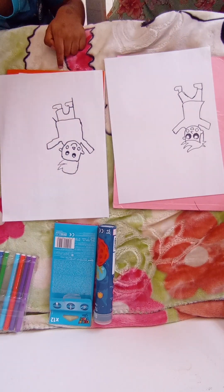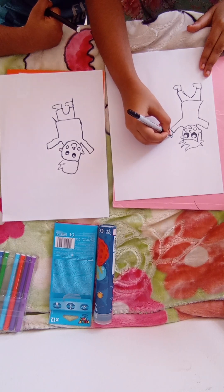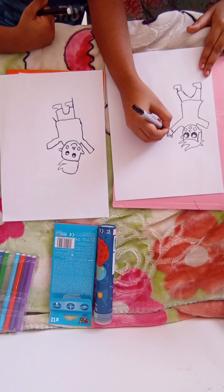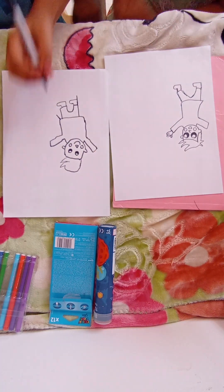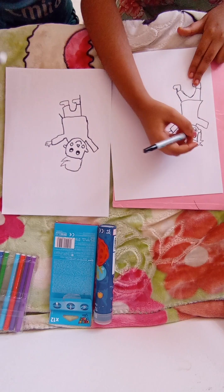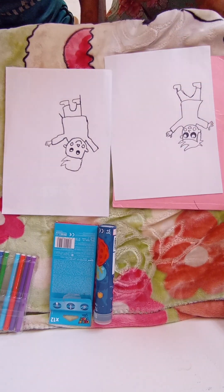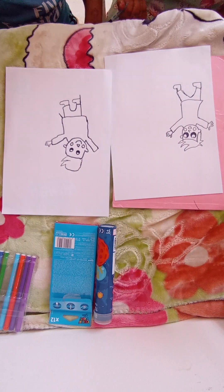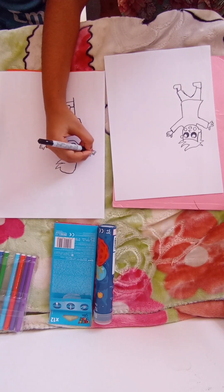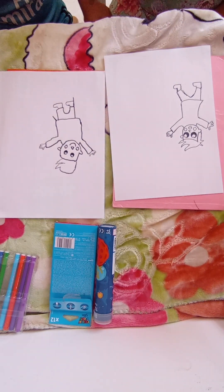Now we do the hands — the hands are the main part. We do a finger like this and then three fingers together. We also do the same thing on the other side. Okay, now we are done with the boy! Yay! Okay guys, now let's do the girl.